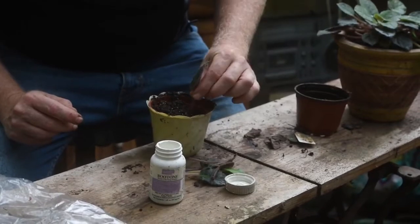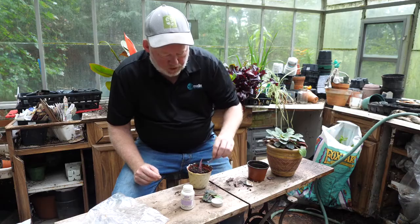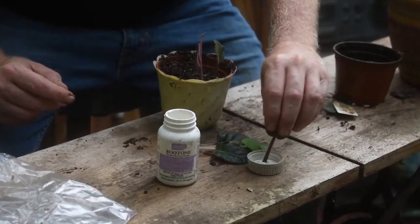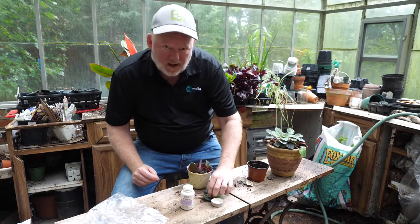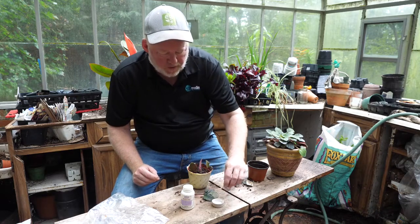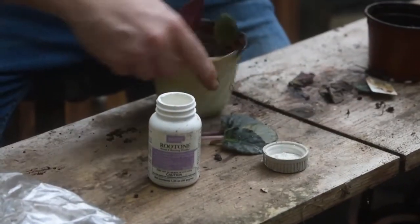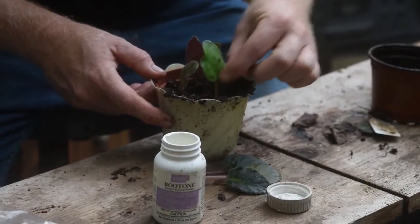We put each leaf cutting down into a nice, not soaking wet but just moist planting mix — you can get that at any good nursery. African violets have kind of fallen out of favor, but they're very easy to grow. They can take a lot of abuse, which is why they've been chosen as a house plant, and they have beautiful flowers on the windowsill.